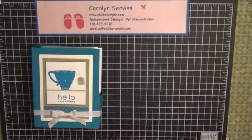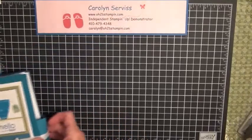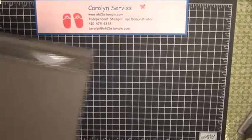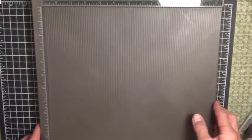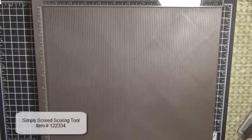I'm going to set the cards aside and bring in my Simply Scored tool. If you don't have a Simply Scored tool I highly recommend that you get one, but you can also use your scorer on your paper cutter.